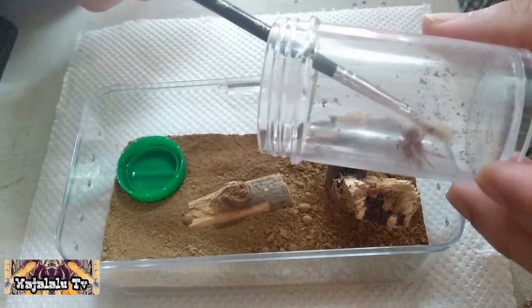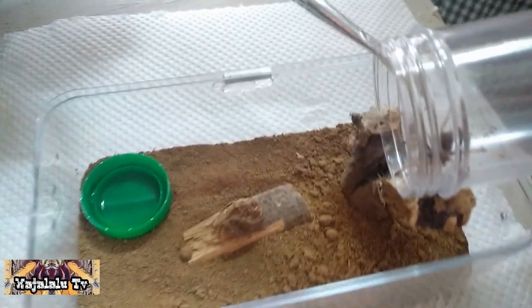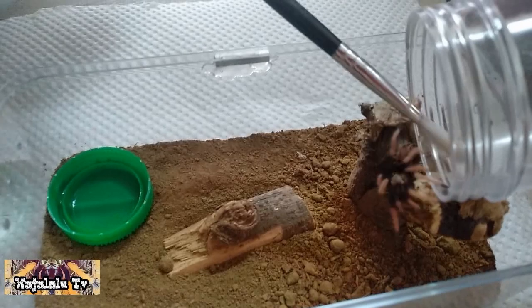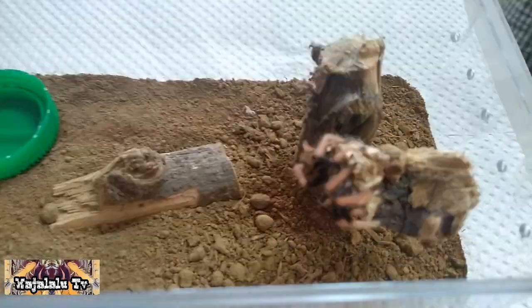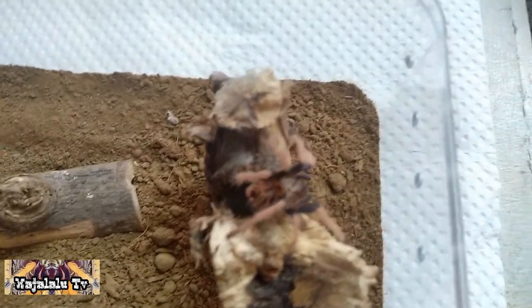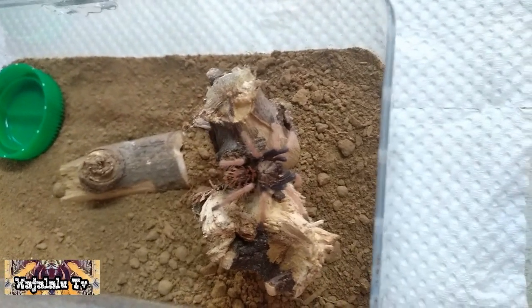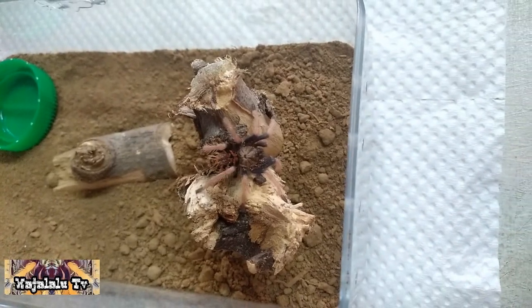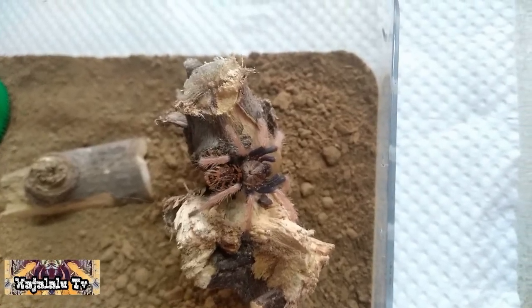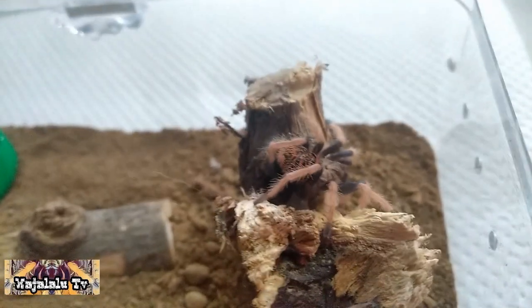Sige, halika na rito. Dahan-dahan, baka mabalian. Ayan, ayan na siya — welcome sa iyong bagong tirahan! Ikutin mo, maging familiar ka sa bagong mong tahanan. Malinaw. Ganda talaga ng design sa likod ng ating Green Bottle Blue.